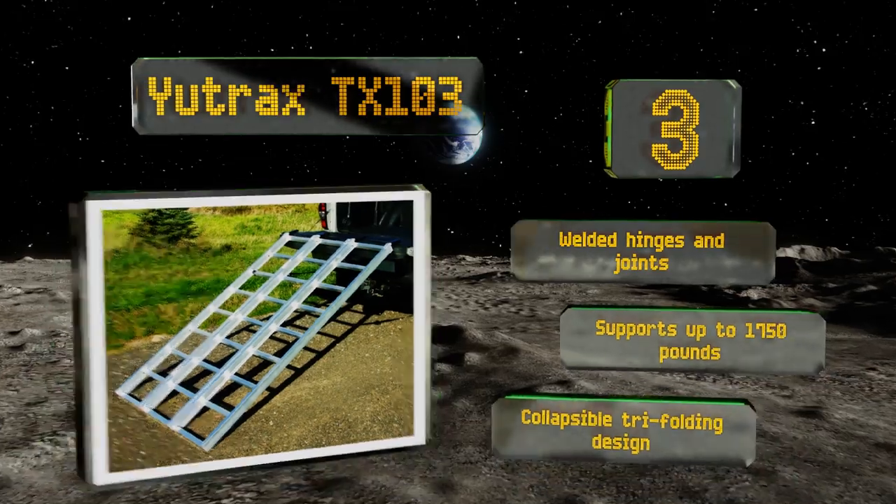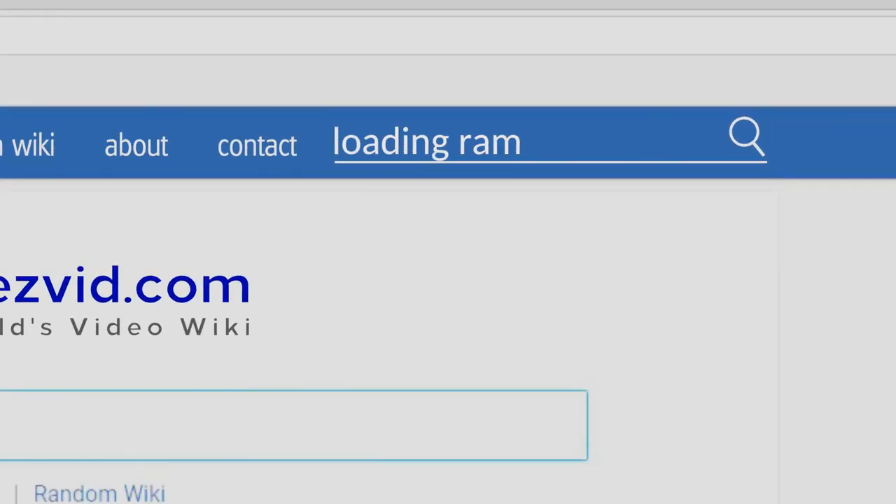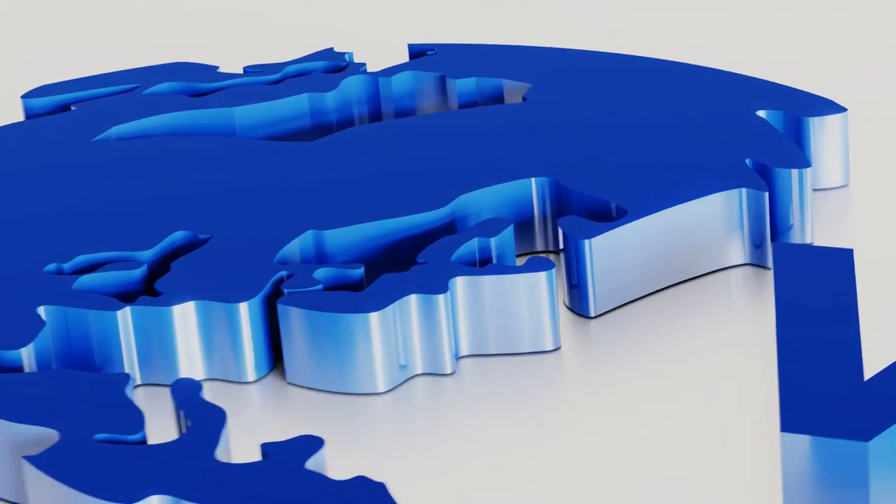The Utrax TX103 features a collapsible tri-folding design.